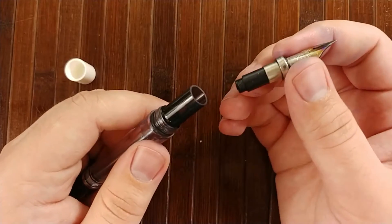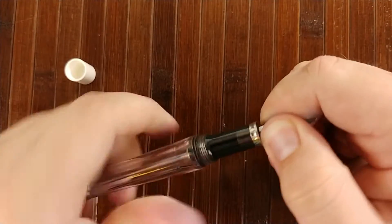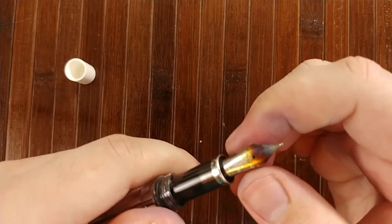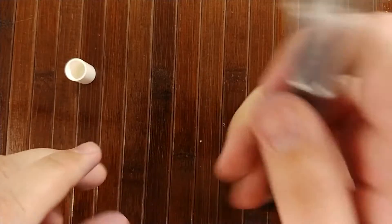Go ahead and screw that on. You want to screw your nib unit back in until it is fully tightened, put your cap back on, and that's it.